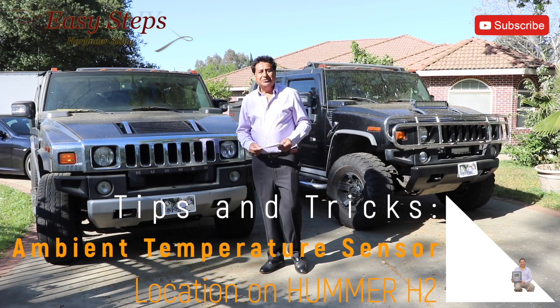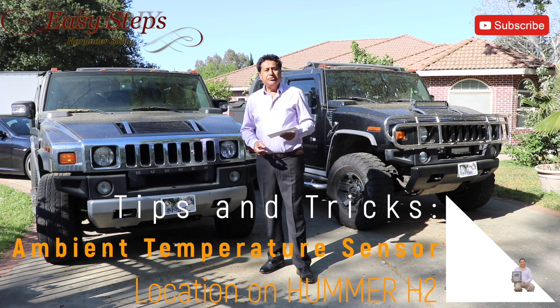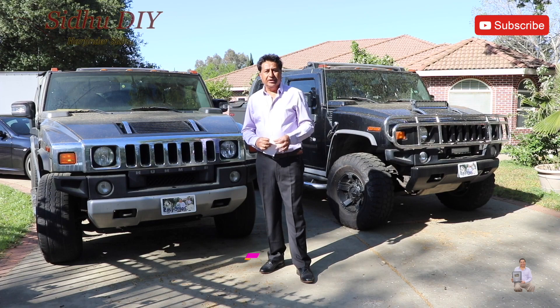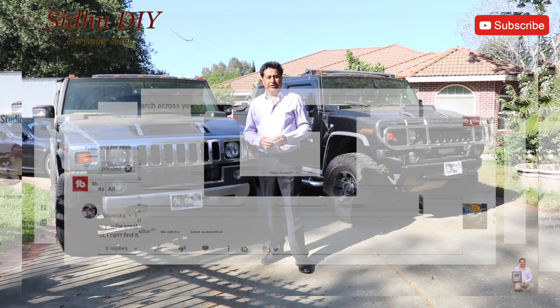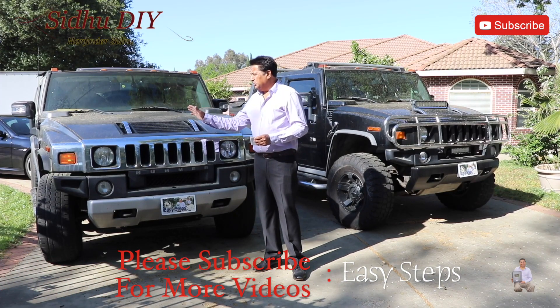Hello everyone, welcome to my channel. Today's video is going to be a quick one. One of my subscribers, Andreina Malinovaska, asked a question regarding the H2 Hummer. She has a 2005 year model H2 and she wants to know where the ambient temperature sensor is located, so I'll show you the ambient temperature sensor location.